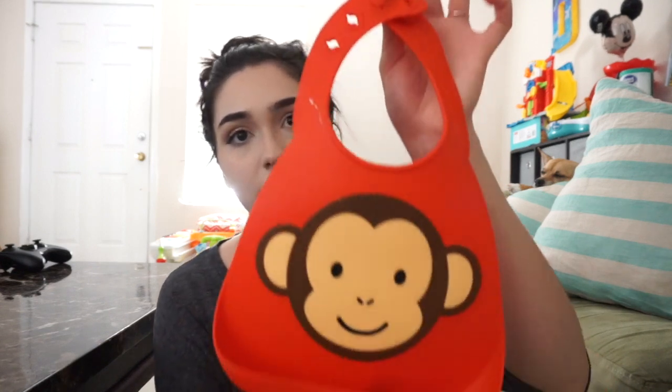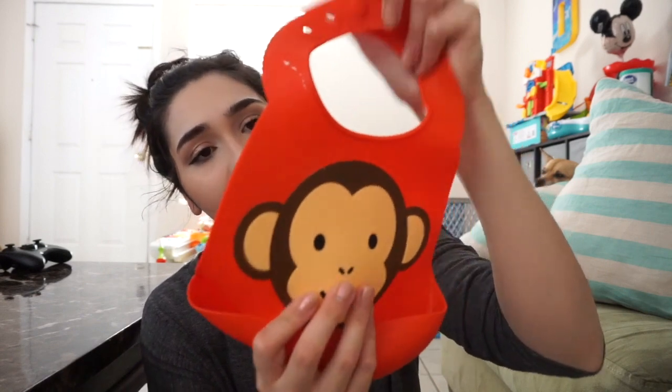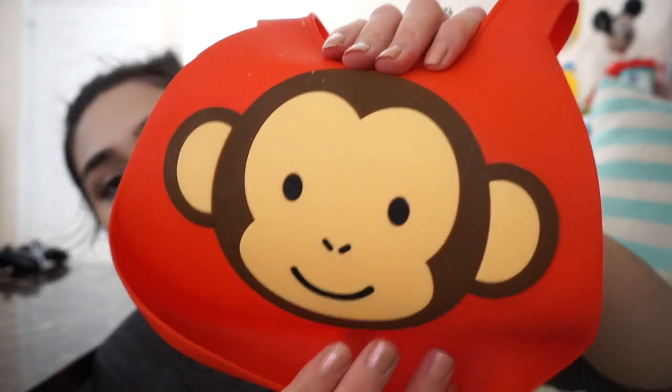Sorry it's a little bit dirty, but it is the monkey one and it's so cute. I love that it's thick and 3D, and of course it has the little food catcher.